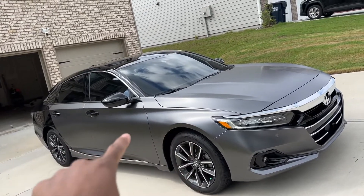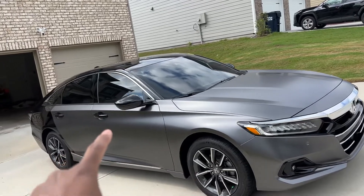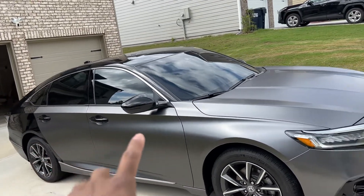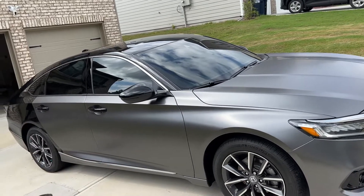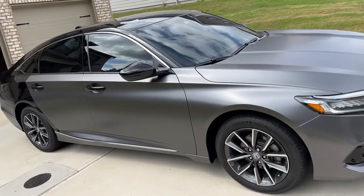With this specific wrap you can see more of the body lines compared to the black it was originally. You can see the definition inside the body lines here on the hood and also on the rocker panel.